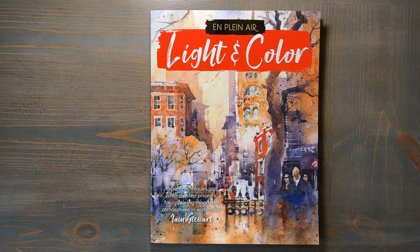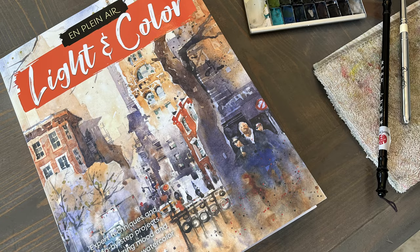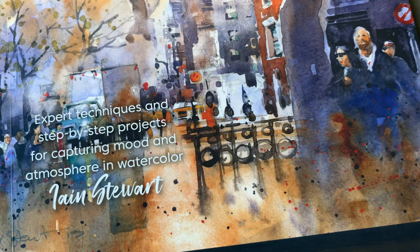If you do end up buying it, I recommend that you read it, do the demonstrations, and then check out a video or two of Ian Stewart demonstrating his painting techniques on YouTube. In short, this is a very underrated book and one that I would definitely recommend.